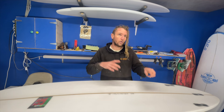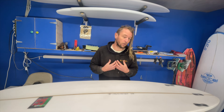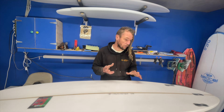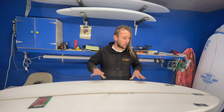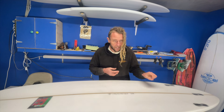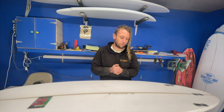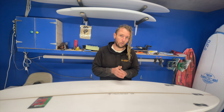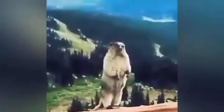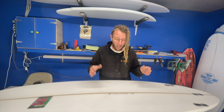Then I'm going to curse this shaper's name for putting epoxy over a PU blank and not telling me by writing it on the stringer. But then I'm going to think back to all the boards I've glassed for myself and for customers that I haven't labeled either — so I'm as guilty as anyone else. If you're ever planning to glass a poly blank with epoxy resin, please for your local ding repairer write it down: 'epoxy resin' or 'repair with epoxy' or whatever you're going to do.